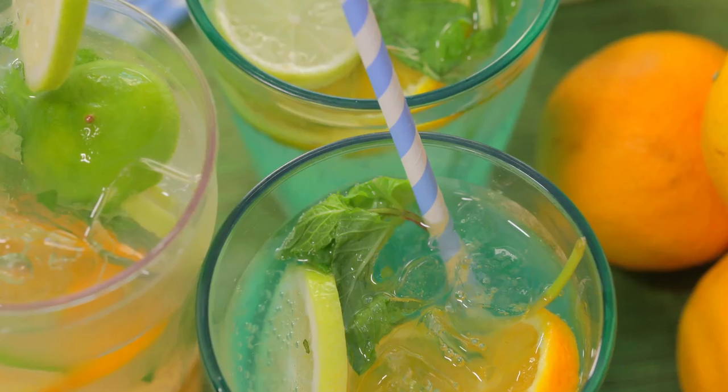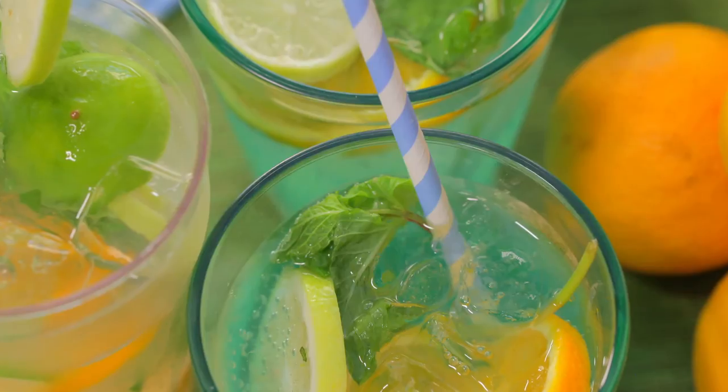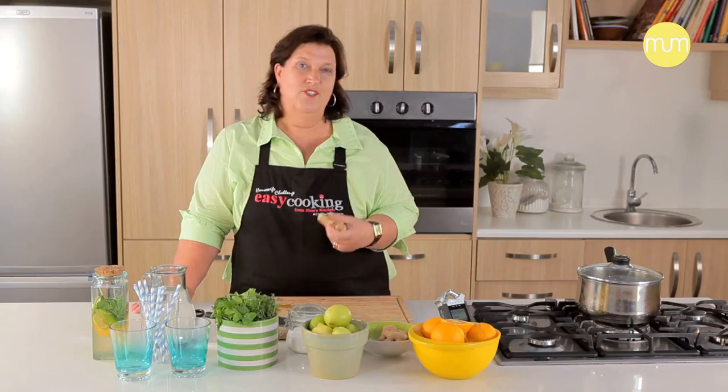Hi there, I'm Nina Tim and welcome back to my kitchen. I don't know about you, but my children are always thirsty. If I give them the option, of course they will always choose fizzy drinks. So I meet them halfway and I make this delicious ginger cordial. It is so refreshing and they literally drink liters a day of this stuff. So if you're ready, I'll show you how to make it.